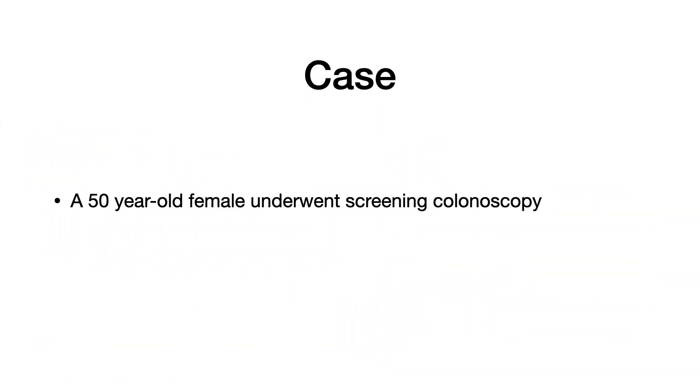Long time no see everyone. Today I'm going to update about my practice for the colonoscopy insertion technique. I will show you a case of a 50-year-old female who underwent screening colonoscopy.